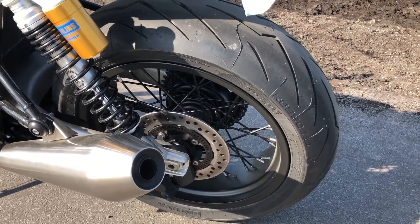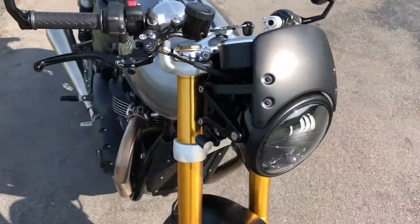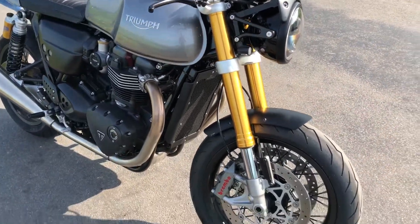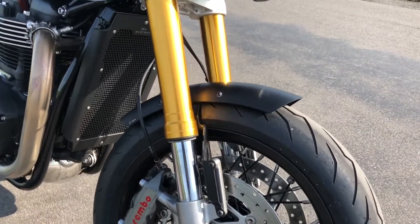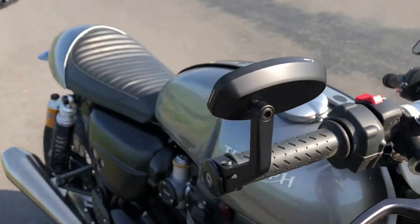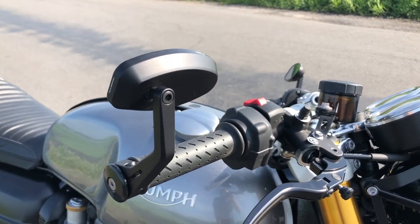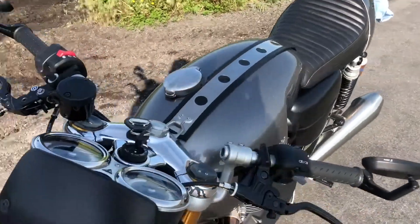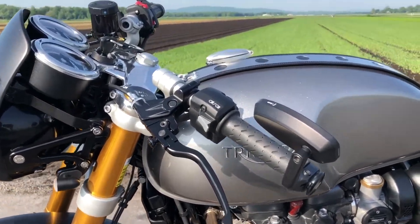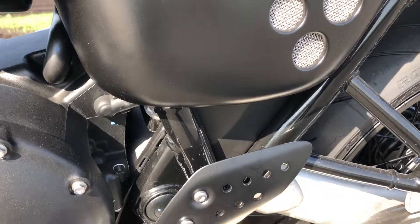Reach out to Adrian over at CanyonMotorcycles.com — I'm sure he'll hook you up. To run through the work done on the bike: Brian at AJ Cycles did all the work. There are lots of Rizoma parts on this bike — you can see the front fender is Rizoma, these are the 3D levers from Rizoma, and these I think are called the retro bar end mirrors. I'll post all the links in the description.